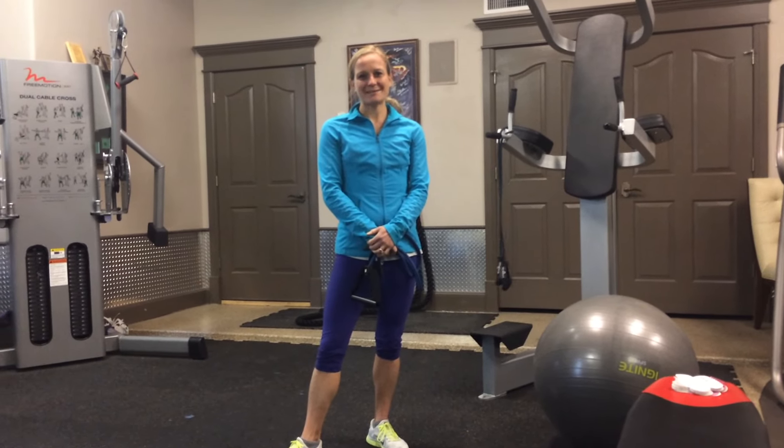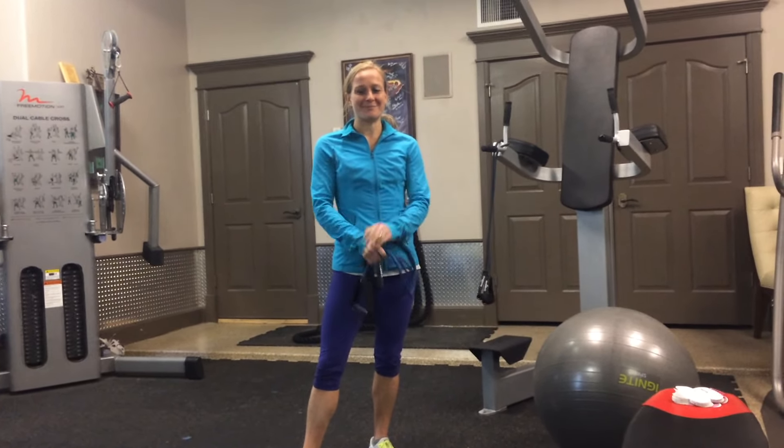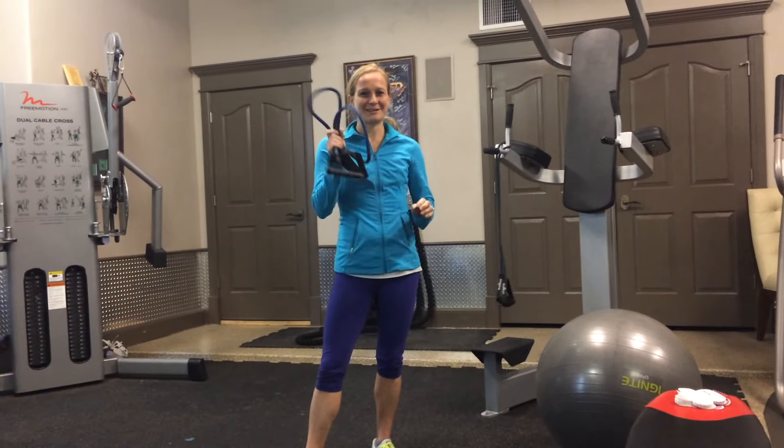Hey guys, it's Heidi with the Six Pack Guinea Pigs. I'm here with a Tabata Tuesday Band workout because it's awesome with a band.